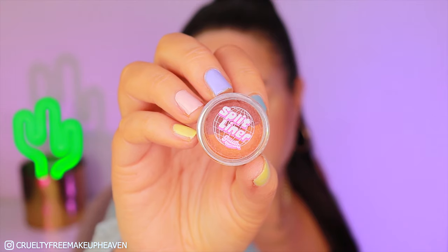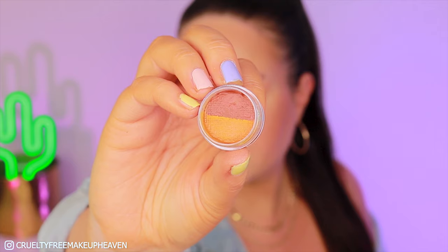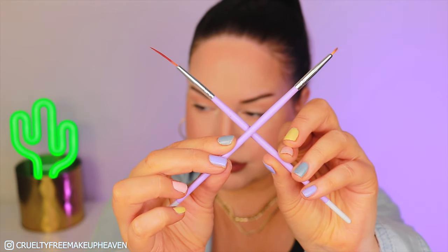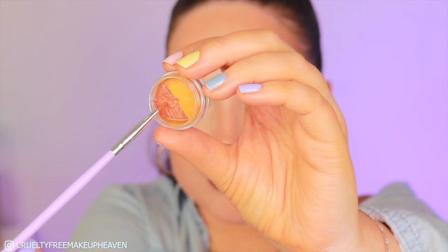Now it's time for the split liner. This is in Tortoise Shell as I said, and it's a liner with two colors, so we need to activate it with water and then we're going to choose a brush. You can choose two types of brushes but I'm going for the short one right above my lash line because I just feel like this works easier right above the lash line.